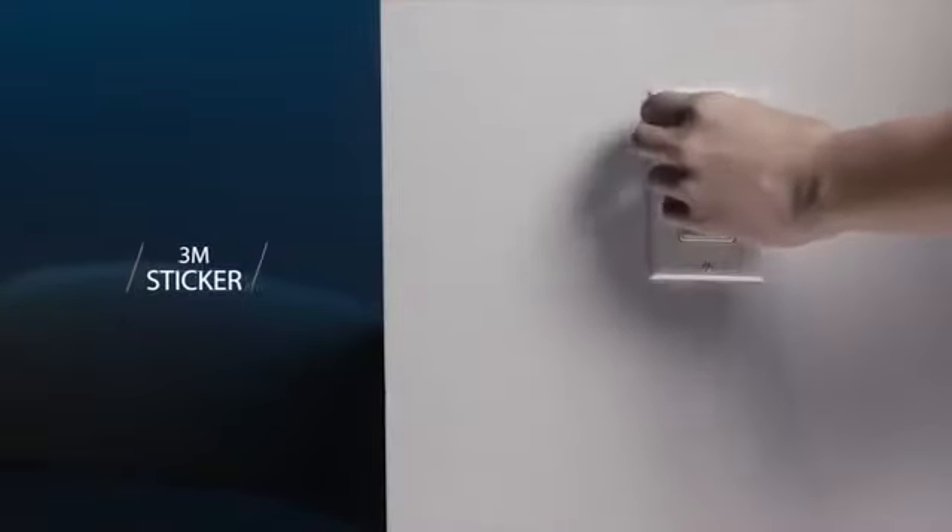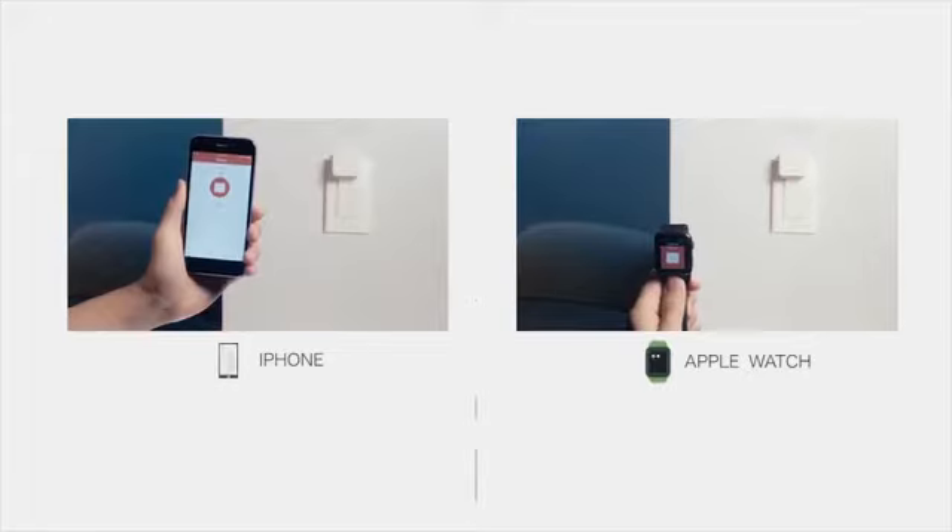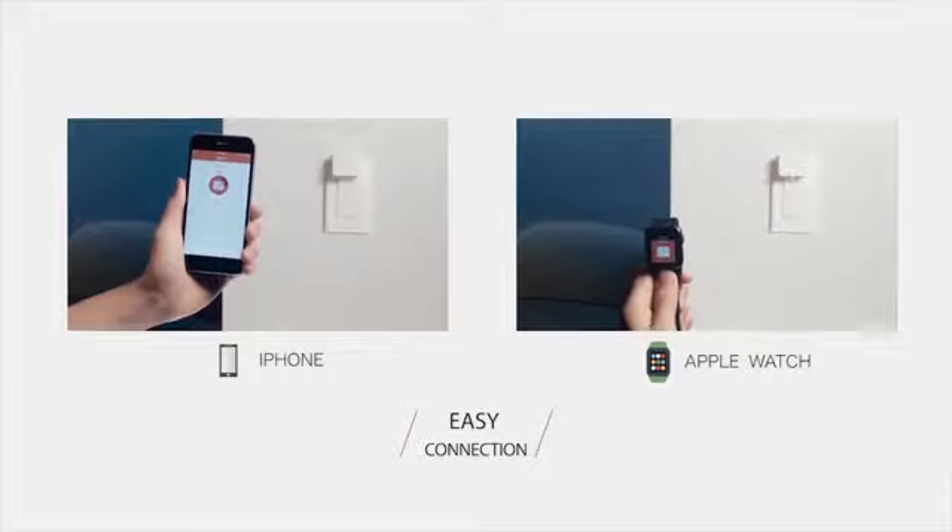SwitchBot is equipped with a 3M VHB tape. Just tape it and you're done. No additional tools required. The SwitchBot works with your smartphone or your smartwatch.